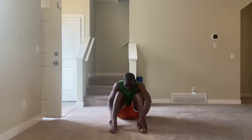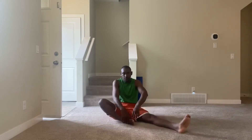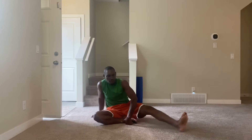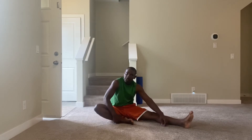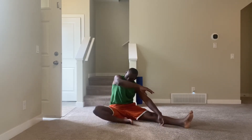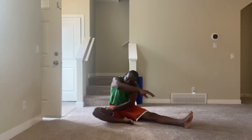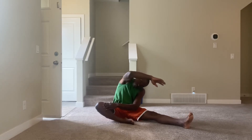Now we're going to go into the seated folded position. This is the magic exercise we like to do every day. We bend one knee and keep the other straight. One hand pushes the bent knee down while the other tries to touch the straight leg.